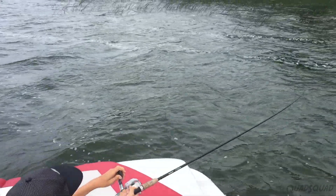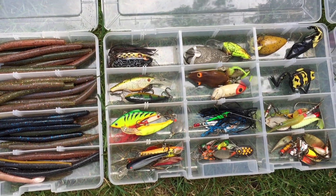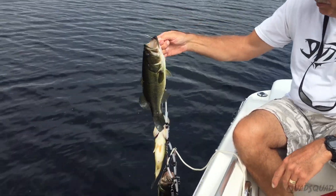Ontario lakes have a lot of fish. How do you know which lures to use? We'll show you what lures are best for which fish. Stay tuned!